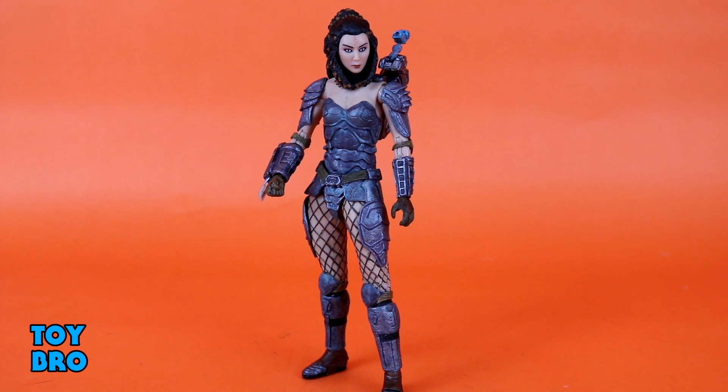Here she is out of the package — our Machiko Noguchi figure from NECA Toys. This one is obviously a little different because it's a Predator figure but she is definitely not a Predator. From the Dark Horse Alien vs. Predator comics, she gets brought into Predator society — she gets a mask, she becomes what they call 'blooded.' She's a pretty big character and I'm finally glad to get her in plastic.